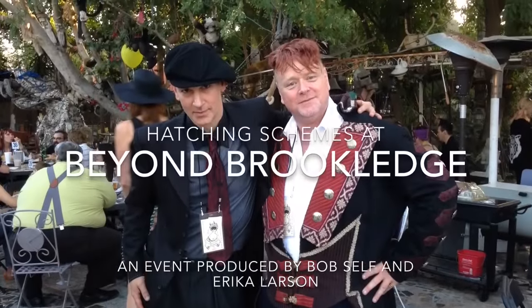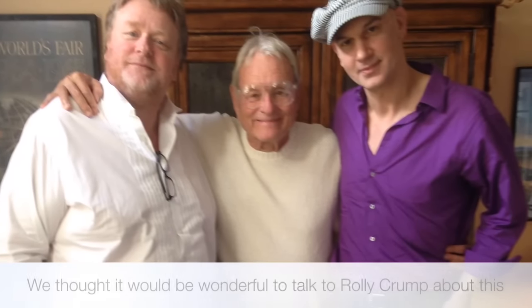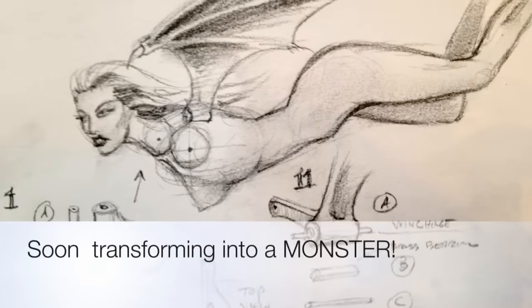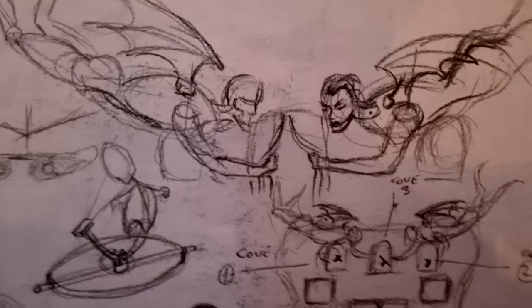This whole project started as a result of meeting Bob Self, who puts on events. Being a maker, it was quite a good match from the very beginning, and we consulted with Rolly Crump. Soon we were on our way to making something unusual. This is a look into the making of Lily's Cabinet of Mystery.